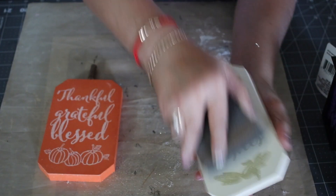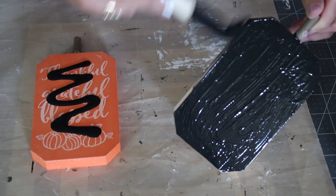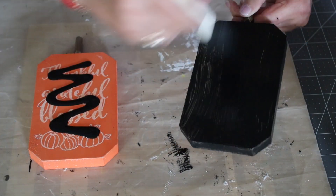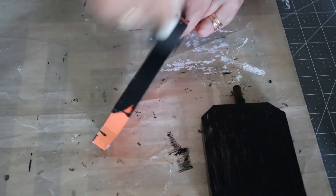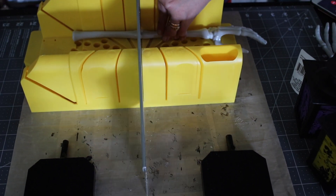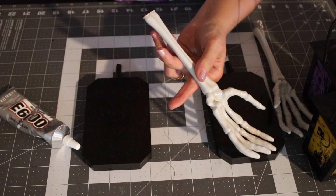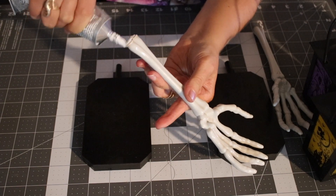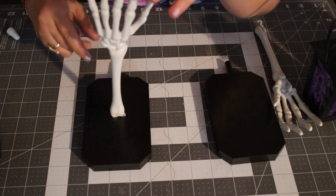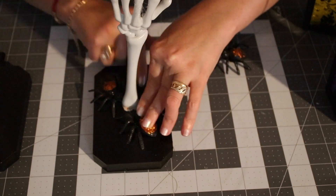I sanded the glitter off my little plaques, then used paint to paint them black. When that dried, I cut my skeleton hands a little bit shorter using my mini saw so they wouldn't stick out as much. Then I used hot glue and E6000 to glue my hand right in the middle of the plaque and left it overnight. After it dried, I did all the decorations — the project turned out pretty cool, fits in my hallway, and my kids just adored it.